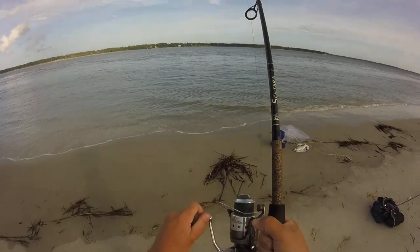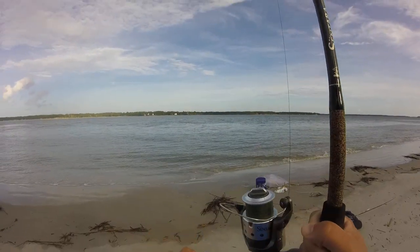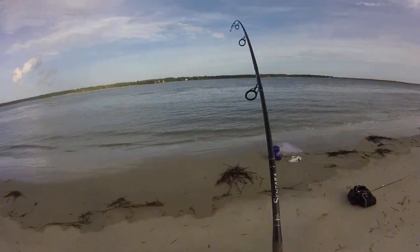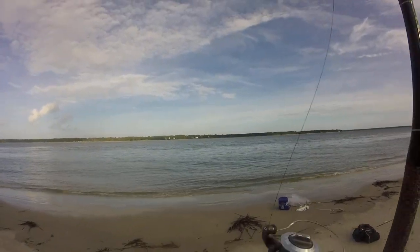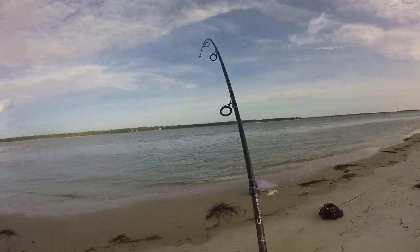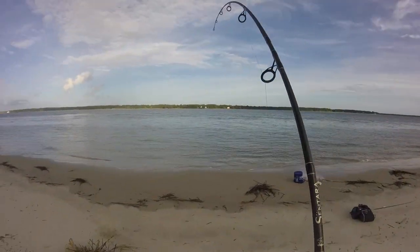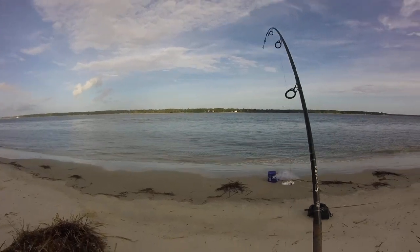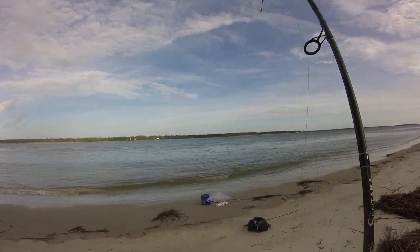Look at him take that line out. Dad, he's peeling line! Look at that. I don't know what this is — I think it's a shark. Peeled a bunch of line out. He's swimming towards me. Dad, it pulled out so much line. It's fighting too hard to be a skate, I think. It's fighting too hard to be a stingray. I don't know what it is.